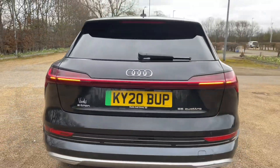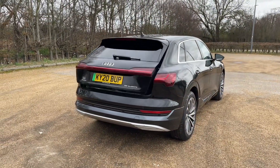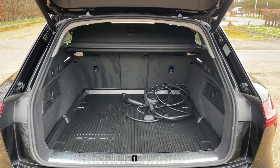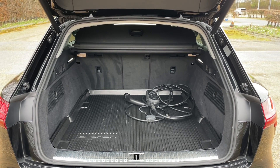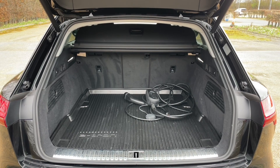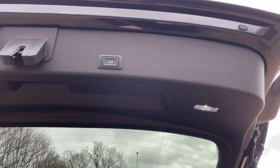The e-tron has plenty of practicality at the rear. The boot is accessed via a power-operated tailgate, giving ease of access when your hands are full. Whether it's a weekly shop or larger items such as suitcases or pushchairs, there is room for all. You can also fold down the rear seats to increase your luggage capacity to carry longer and larger items, as well as passengers.